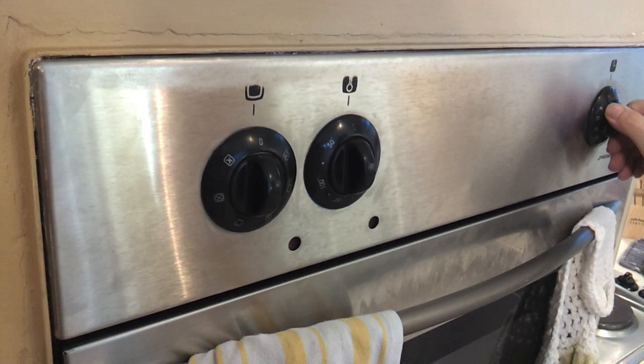We'll start by preheating the oven to 375 Fahrenheit or about 190 Celsius.